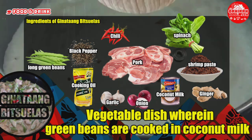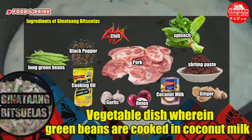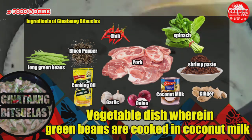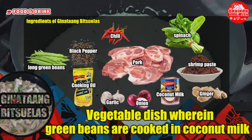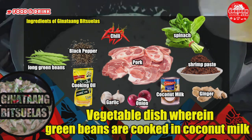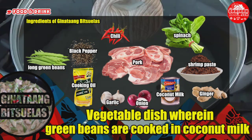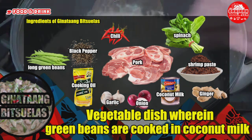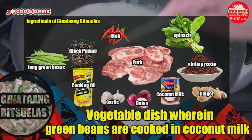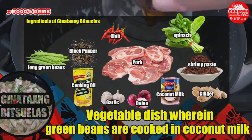Ingredients for Ginatang Bitsuelas: 2 cups long green beans sliced, 1 cup spinach, 3 tablespoons shrimp paste (bagoong alamang), 3 ounces pork sliced into small thin pieces, 2 cups coconut milk, 3 pieces Thai chili chopped, 1 thumb ginger minced, 1 piece onion chopped, 3 cloves garlic minced, 3 tablespoons cooking oil, and ground black pepper to taste.